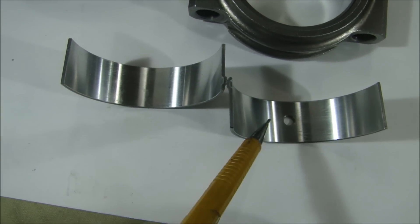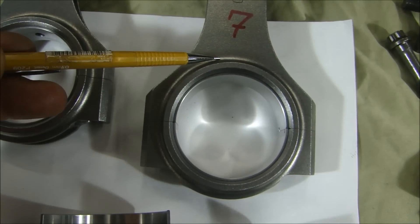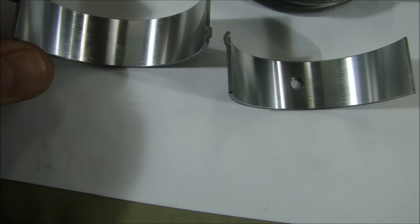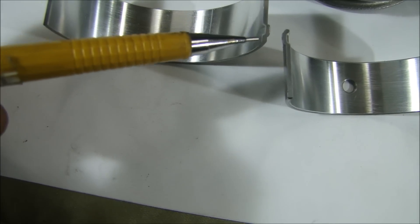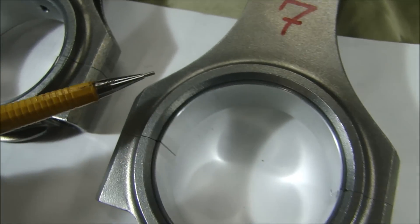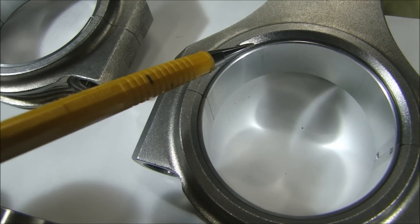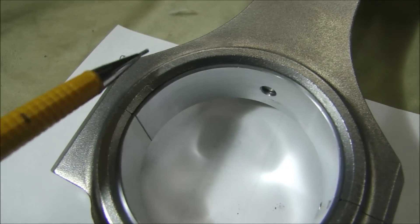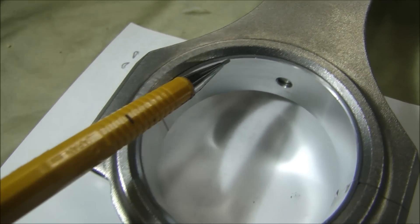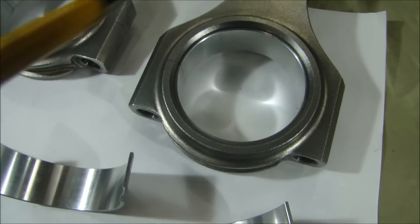Now there are two different kinds of rod bearings — there's one with an oil hole and one without. The one with the oil hole goes on the cap side, not the rod side. If you look closely at the lock notch, these lock notches are offset — one side is a little bit smaller. The reason is, when installed correctly, you can see the chamfer on the rod for the crankshaft, and the bearing sits just below that. If you put it in the other way with the oil hole on top, the bearing extends into the chamfer. So you must put the oil hole on the cap side, not the rod side.